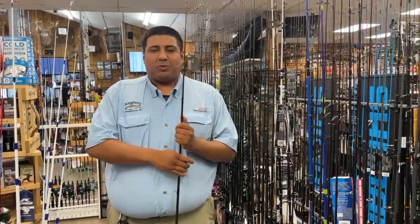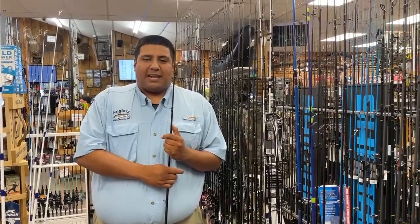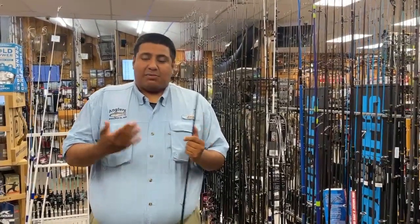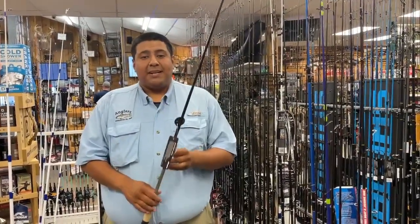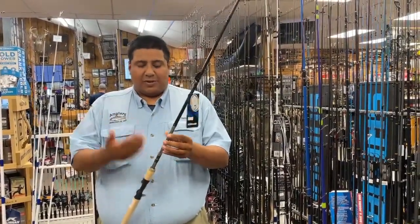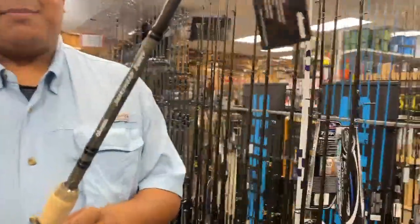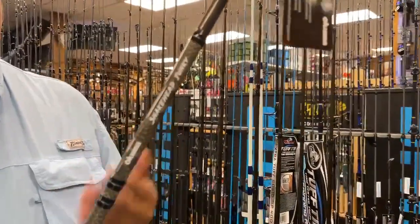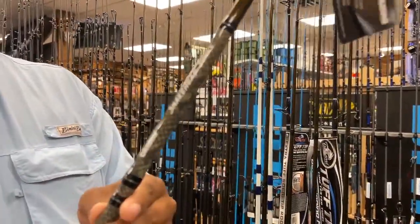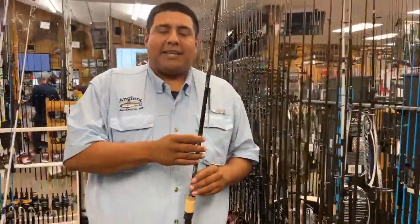Hey, what's going on guys? Alex here with English SportsCenter and today I'm going to show you something brand new for all you snakehead guys out there. It's a brand new rod from Okuma specifically designed for targeting snakeheads — the Okuma Snakehead Junkie. There's plenty of junkie people like me out there catching snakeheads, that's all we're trying to catch nowadays. We're addicted to them.